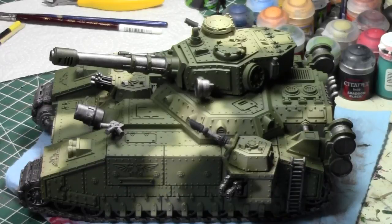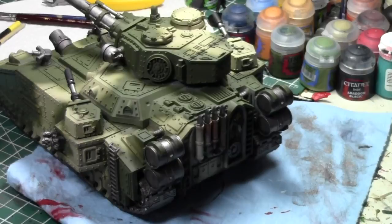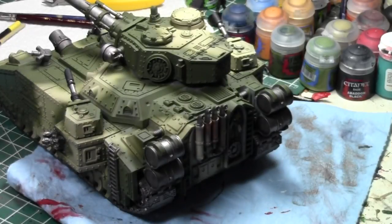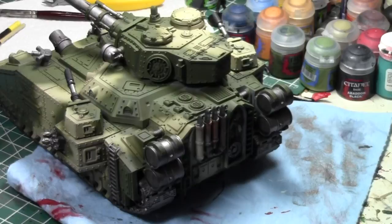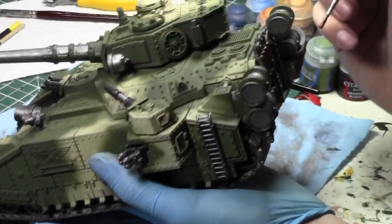I'm doing a bunch of commissions this week for a gentleman with his Nomads - great time doing it, halfway done. If you're interested in me doing a commission for you, check out my Facebook page or contact me at commissions@jadedproductions.com. I would love to paint your model.